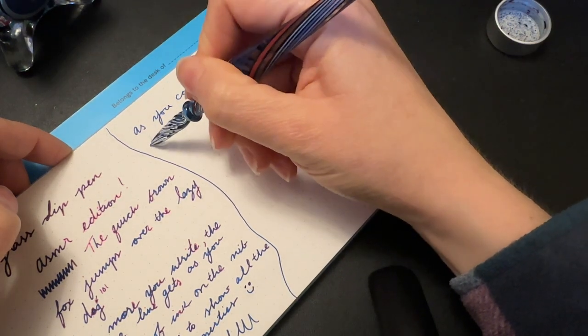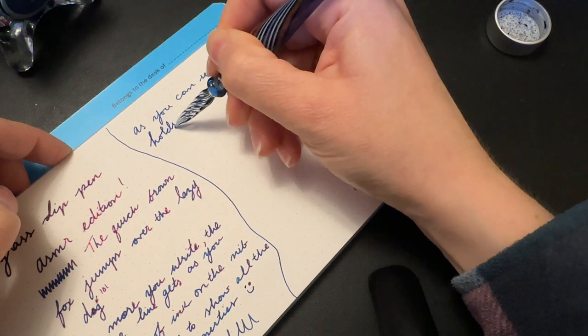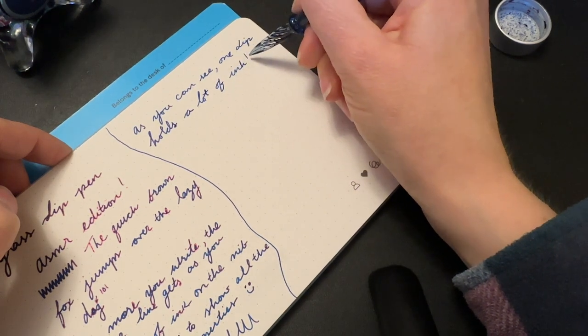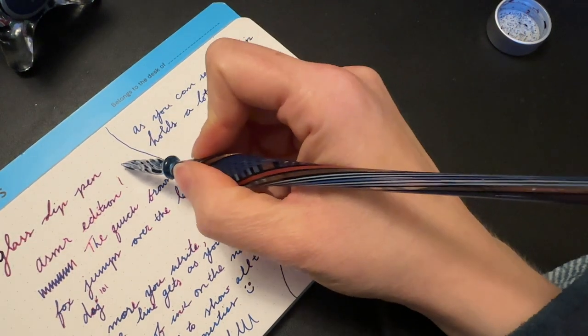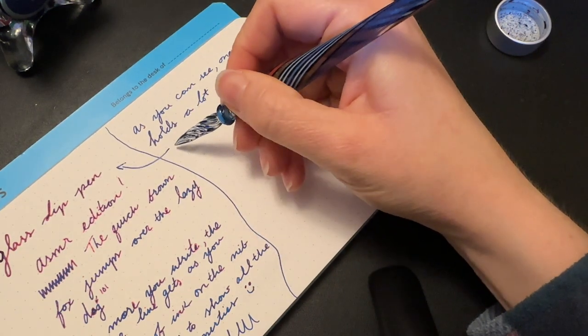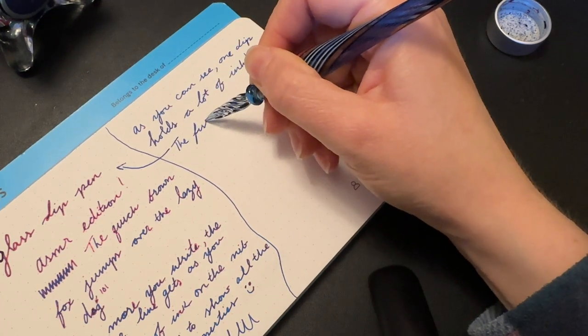You can also use this for pigmented inks, calligraphy ink, or fountain pen ink. You can use these really for anything because you can't damage it — theoretically you could stain it, but you're not going to damage the function of the pen, which is kind of nice. So you can just do whatever your heart desires.